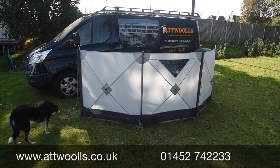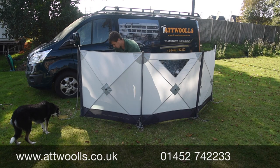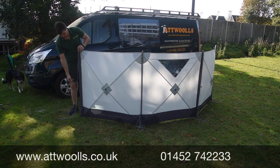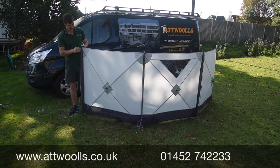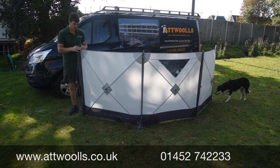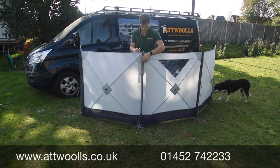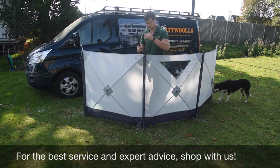Once all the peg points are removed, we then get the poles out - I start from one end and work across. I always find it's easier to take the pole out of the ground first. Because you've got a long spike in the bottom, then lift the fabric up. By lifting the fabric up you take the strain away from the pole, which means the pole can slide out much easier. So: pole out, fabric up, off it comes.